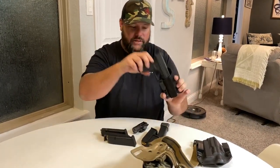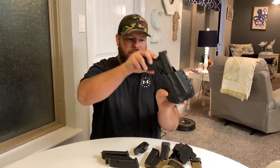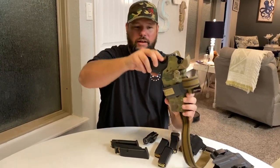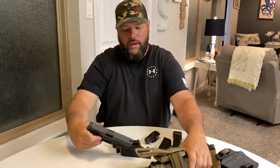I have the ability to carry concealed, the ability to carry outside the waistband concealed, and the ability to fully open carry for tactical purposes. That's another thing I like about this holster — you don't even have to have a light to make it work. Please like and subscribe, thanks for watching, and work on your system right now.